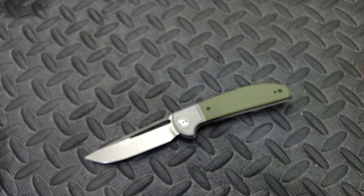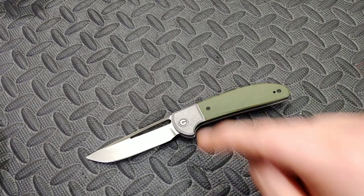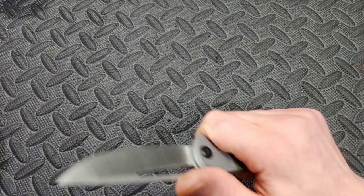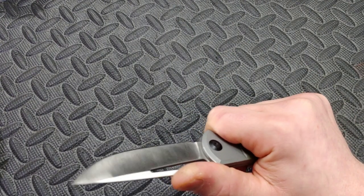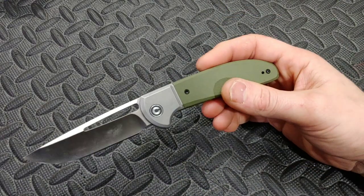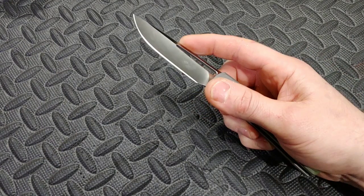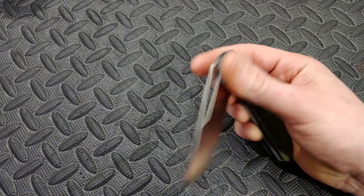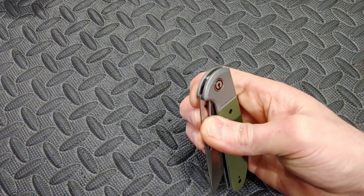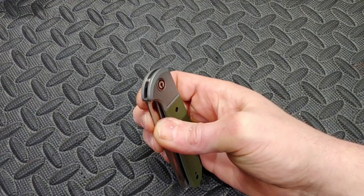The biggest thing is that they haven't made a liner lock or bolster lock version of this knife. I want to see a bolster lock version — actually a frame lock bolster lock. I've drawn some knife designs and one looks pretty similar to this. Man, I'd love to design a knife. But yeah, this knife is pretty badass and I can see this being awesome for a lot of people.